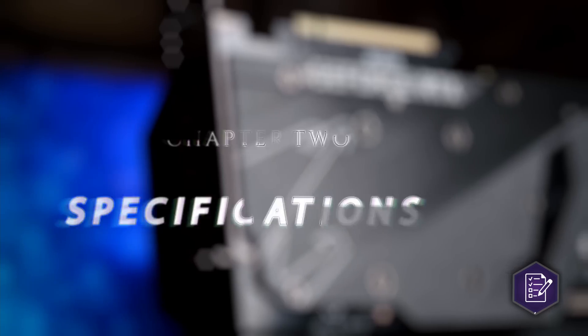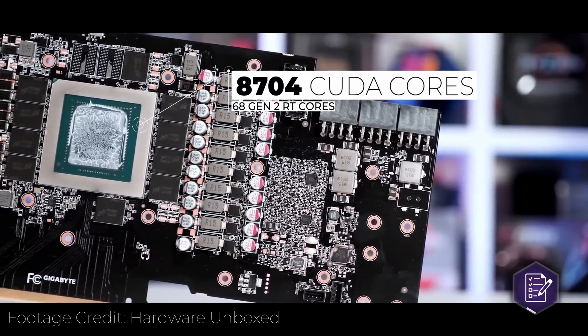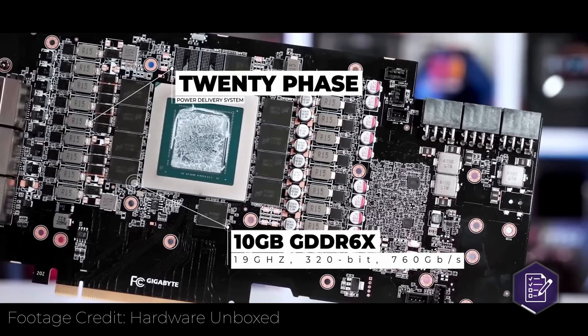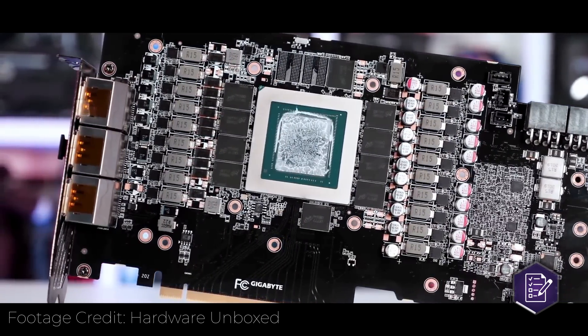Let's move on to the specifications. There are your basic RTX 3080 specs that you'll find in any RTX 3080: 8704 CUDA cores, 68 second-generation RT cores, 10 gigabytes of GDDR6X memory running at a 19,000 megahertz memory clock, and a 320-bit memory bus. Something that this card brings to the table is an 8% factory overclock that gets you from the 1710 megahertz typical boost clock up to an 1845 megahertz clock. That's a pretty nice jump right there.